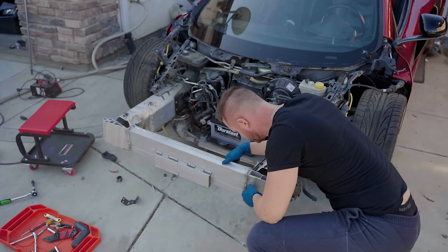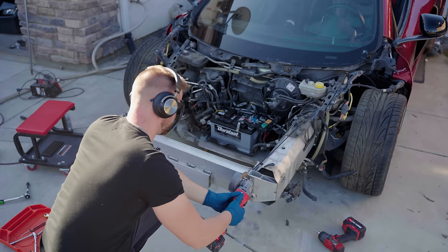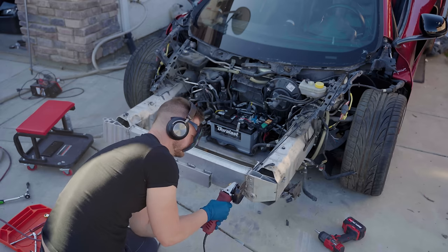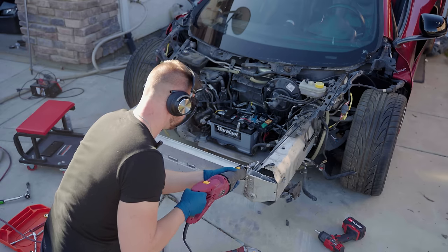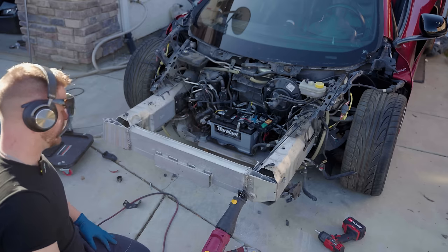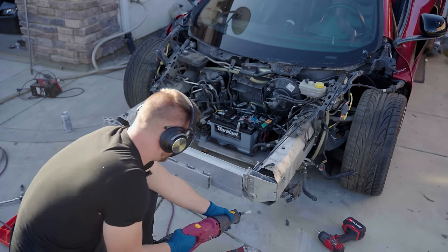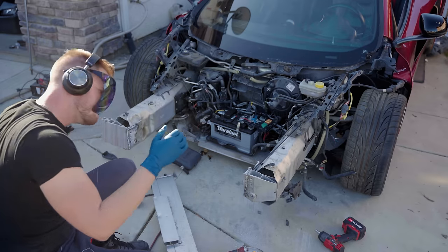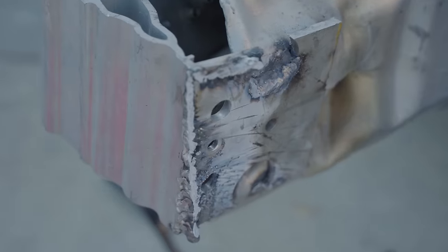Luckily they were lazy enough to only weld two sides — they didn't weld the bottom at all, so cutting those two welds will get it right off. I started with the cordless grinder but it had almost zero effect. I busted out the corded grinder — again almost no effect. This metal is thicker and harder than it looked. So I whipped out the sawzall with a metal cutting blade and went to absolute town on it. The welds were definitely not great.